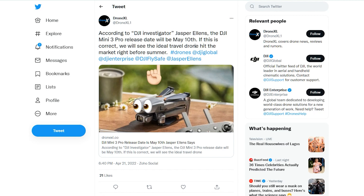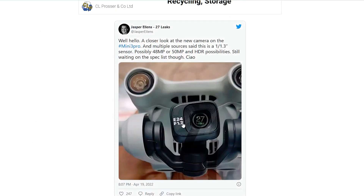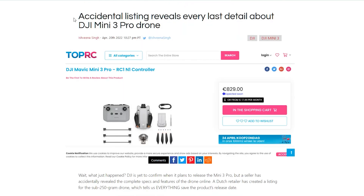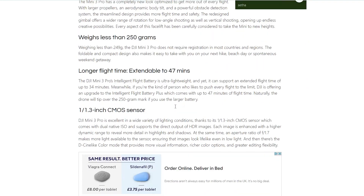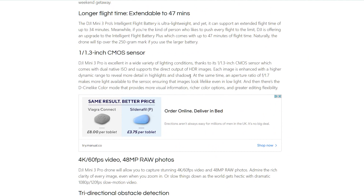That leak was from Jasper Ellens, which is usually quite reliable. We already know it's going to be a 24mm lens with an f-stop of 1.7. Looking in more detail on dronedj.com, I found more stats about the drone. I'm particularly interested in the sensor — it's a 1-to-1.3 inch Cosmo sensor, which is pretty big for such a small drone. Combined with that wide aperture, I believe this is going to be really good in low-light situations.